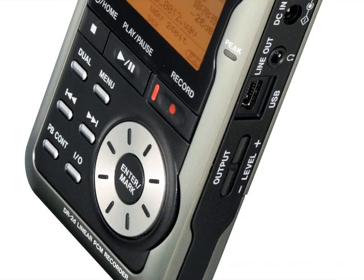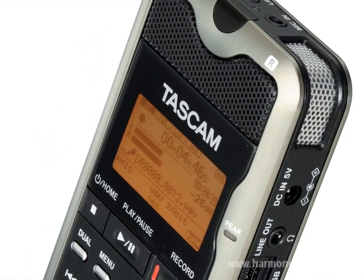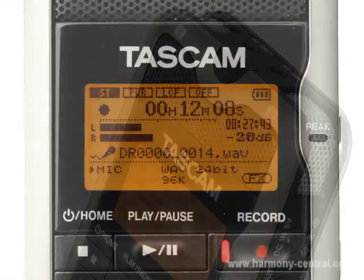Jeff Lady at TASCAM at the BAM Show 2010. We have a new DR2D, which is a portable recorder that replaces our DR1. This one has a new microphone design.